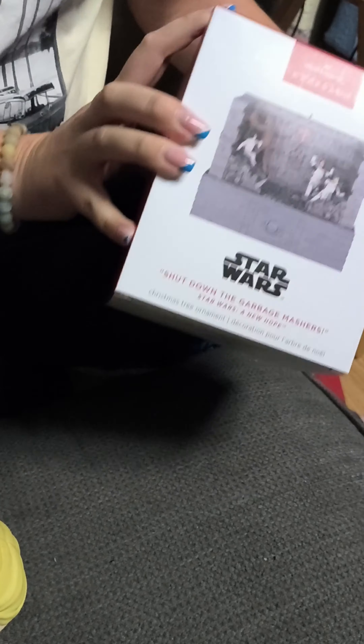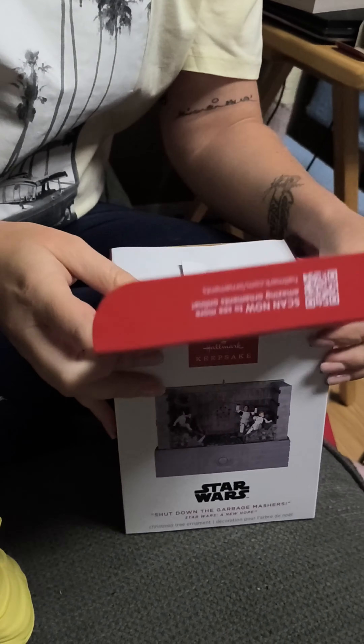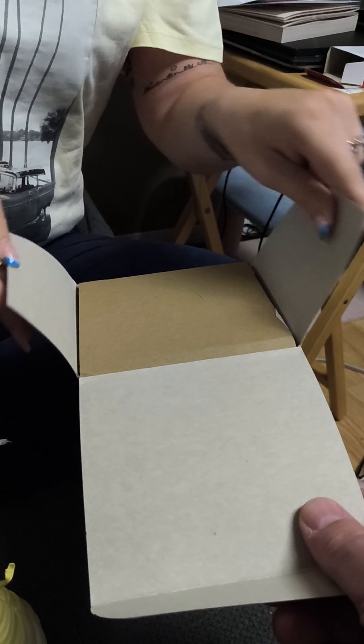Next up we have the Garbage Compactor from Star Wars. This one is $69 US or $89 Canadian. We saw it on display — worth every penny.